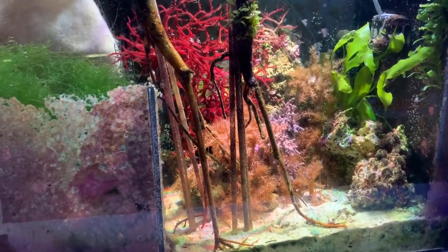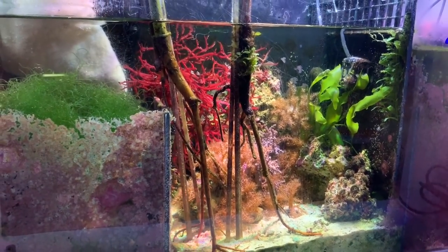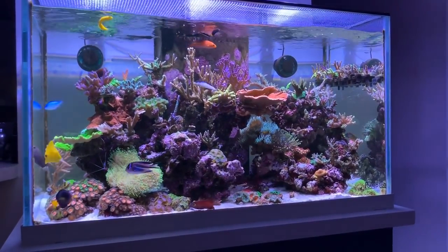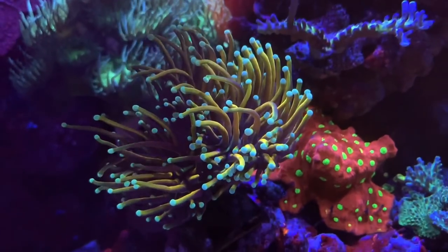This system also relies on a nice refugium he has set up, growing mangroves, chaeto, and other macro algaes — definitely helping keep his nutrients in check. Other than that, that's it: no skimmer, natural seawater, tons of growth, tons of success, and a very heavy bioload with a ton of fish.